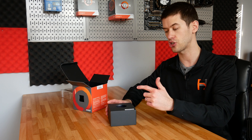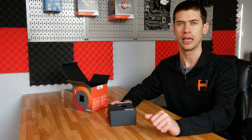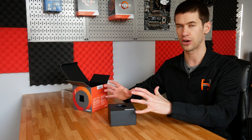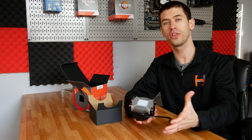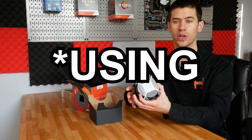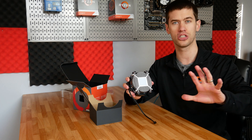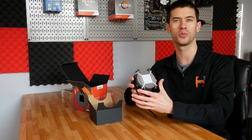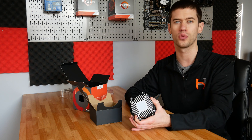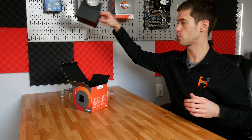I would argue that had they shipped the Wraith Spire cooler with this version of the 1600, it actually would have been a little bit better than getting a 2600, because you're getting a 12 nanometer six-core, 12-thread processor with a better cooler. This cooler does have pre-applied thermal paste, and I'm absolutely going to use that pre-applied thermal paste just to keep everything as purely stock as possible.